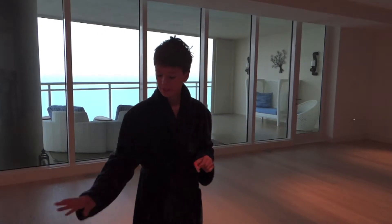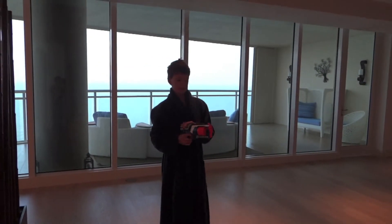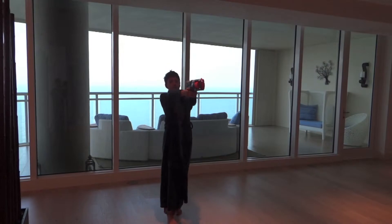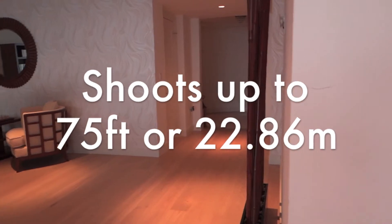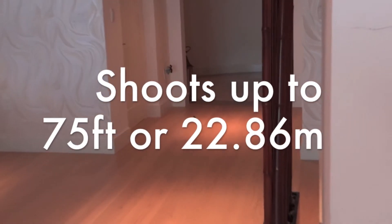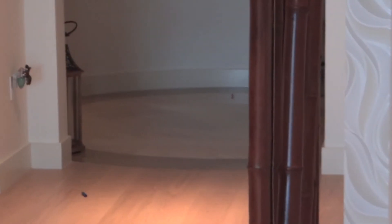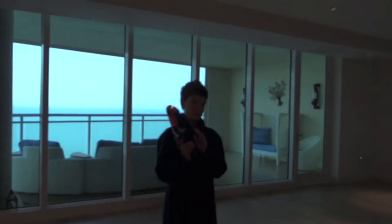First you have to reload and then shoot. It shoots really far if you aim right. There are two ways of shooting: the normal way — reload and shoot.